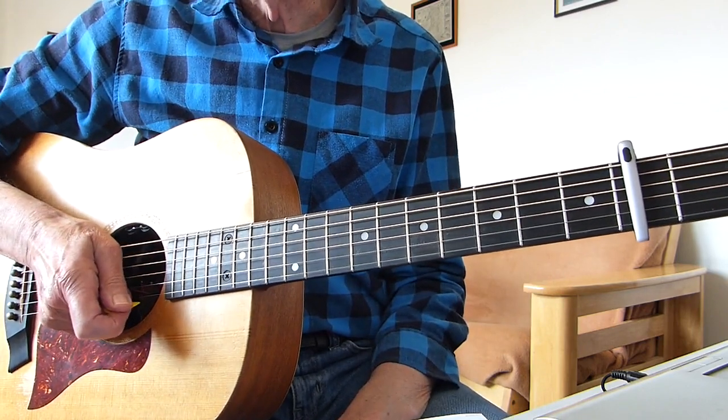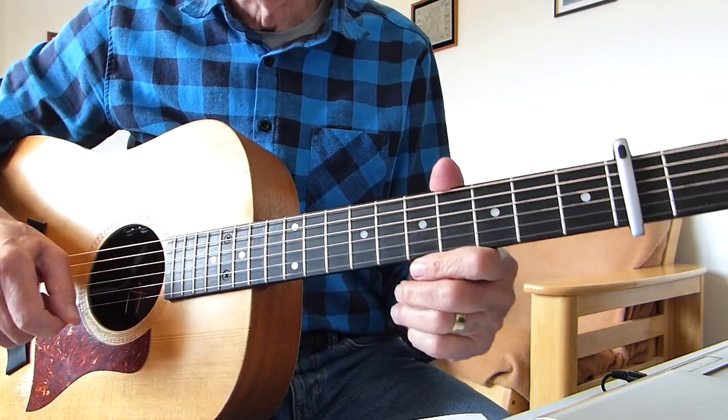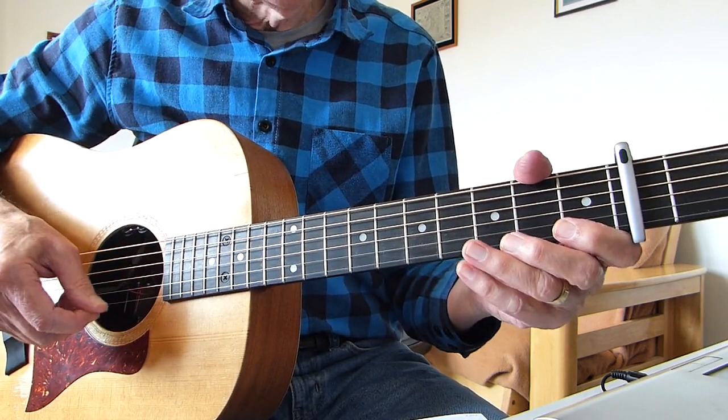Excuse my singing as usual — horrendous, I know, but for guidance only. It's not a cover version. Okay, so it's a very simple song. I'll just show you what's going on.